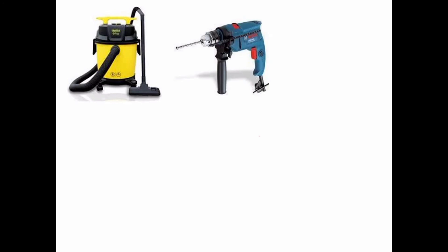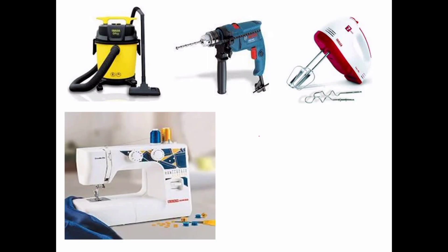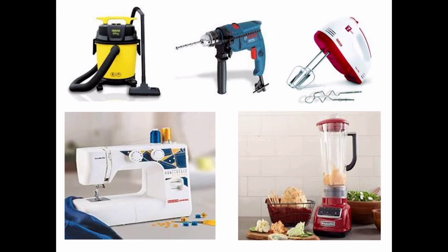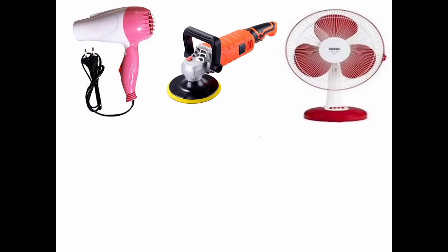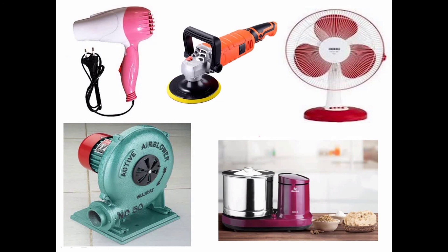The universal motor has many daily applications. We use it in vacuum cleaners, portable drilling machines, blenders, sewing machines, mixers, hair dryers, polishers, table fans, air blowers, grinders, and exhaust fans. All these appliances use the universal motor.